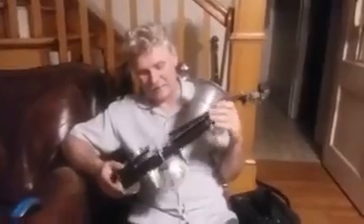Tonight we're fighting gloom and doom with a Stroh fiddle. They're called horn fiddles or gypsy violins — Stroh violin.